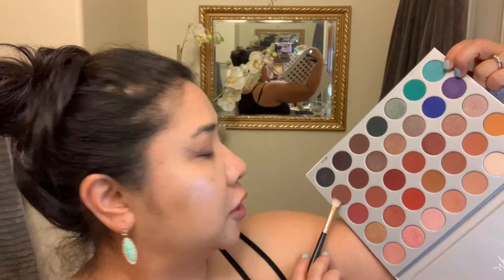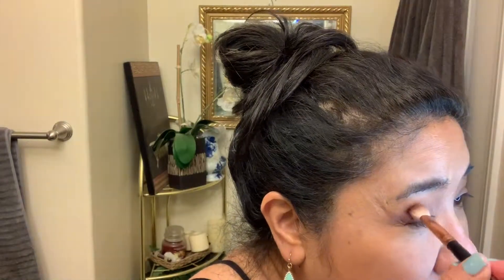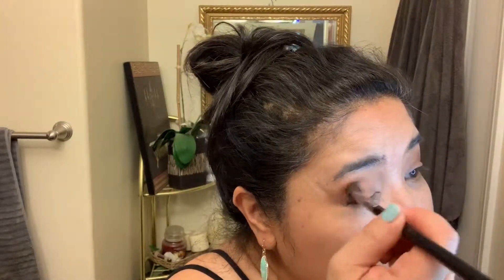Go ahead and get a clean blending brush and just kind of buff that edge away so it doesn't look so hard. I'm going to go ahead and use this shade right here — I wish the names were on the palette, it would help out so much. Kind of go in right where your eye socket is and just dig right in there for it to blend. That's what's going to create that depth that you need, and with the blending brush again, go ahead and blend them in.